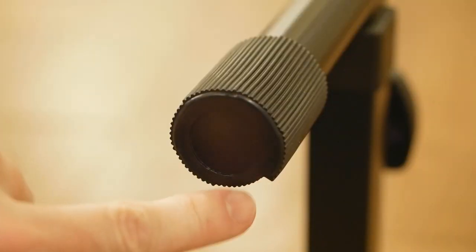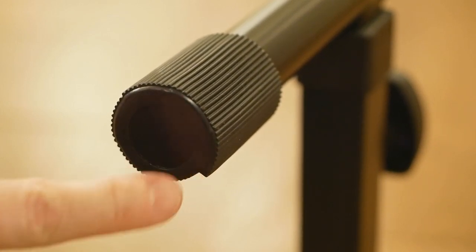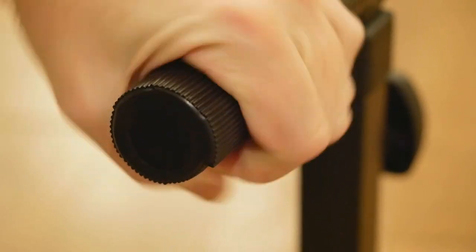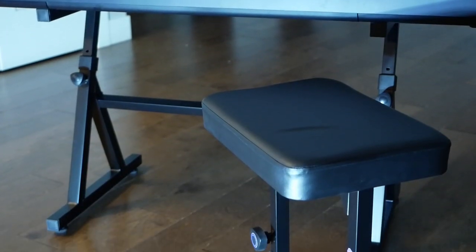Finally, each foot has what I'd describe as a cammed boot. This is rotatable, so if you happen to be sitting on uneven ground, you can twist these to level yourself out. Pretty slick if you ask me. Overall, a nice product.